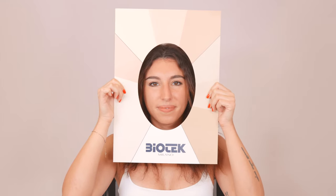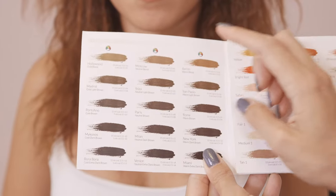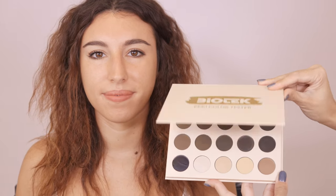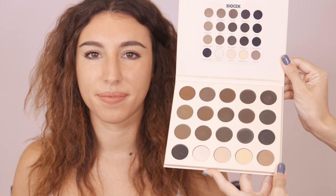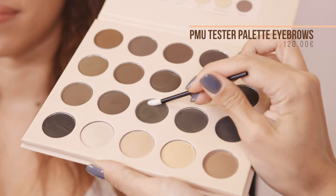My client today has definitely a warm undertone, which means her skin tends to red and it's going to warm up any pigment. So out of the three colors I identified previously, I'm going to select the coldest one: Portofino.